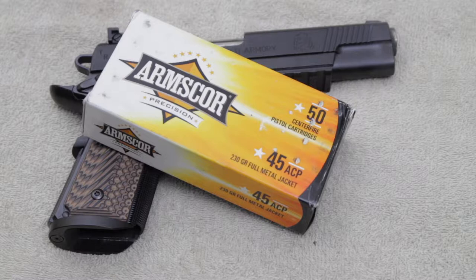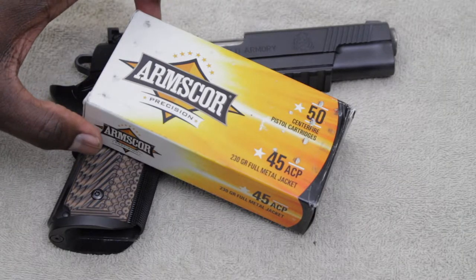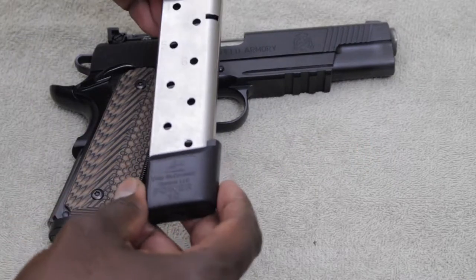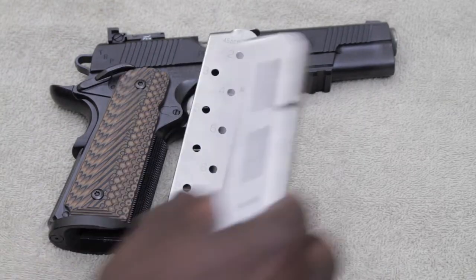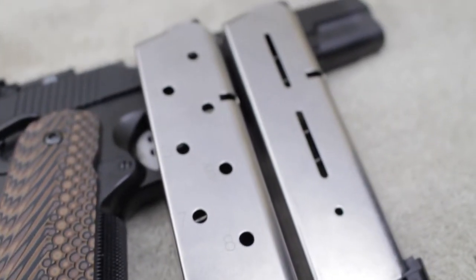Today I was firing the Arms Core Precision 230 grain full metal jacket, which was a gift from my daughter — shout out to my daughter T, appreciate that. I was using the McCormick Power 10 magazines and the Wilson Combat magazines, which are said to be some of the best. I have not had any problems at all with these.